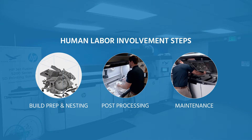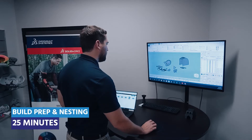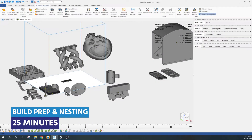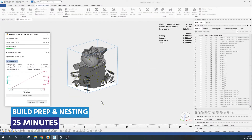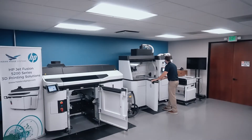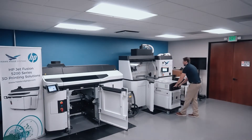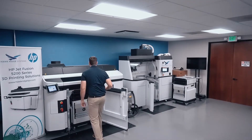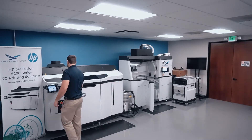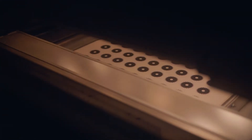Let's take a look at the first step. Build prep and nesting involves the importing of CAD data, orienting parts for print, and automatic packing or nesting of parts in the machine build volume using nesting software. Once the build has been nested, it is time to send the job to the machine. While the job is being processed by the printer, the mobile build unit can be installed into the 5200, and then the print can start with the press of a button.